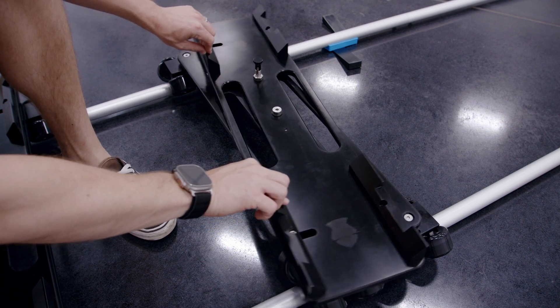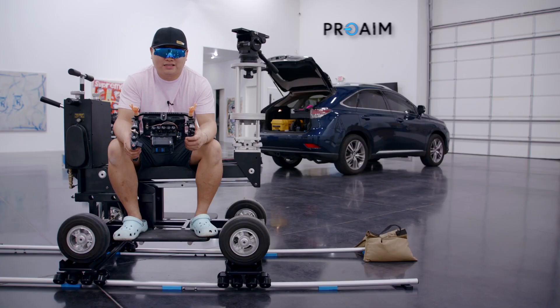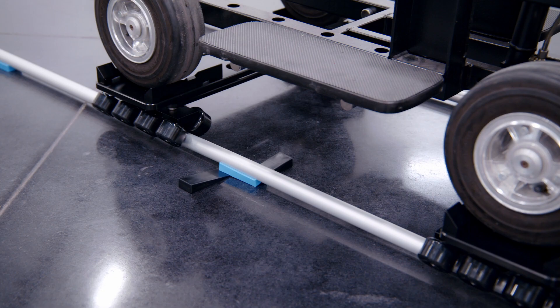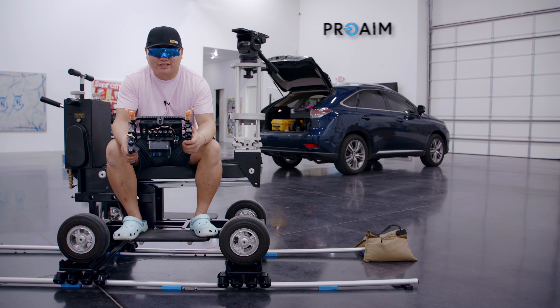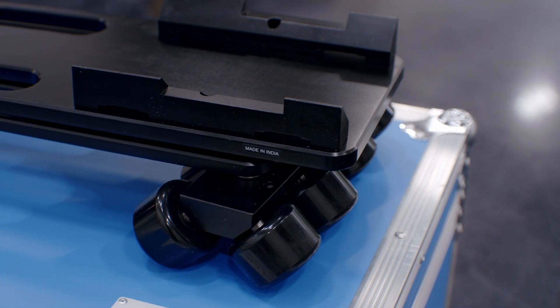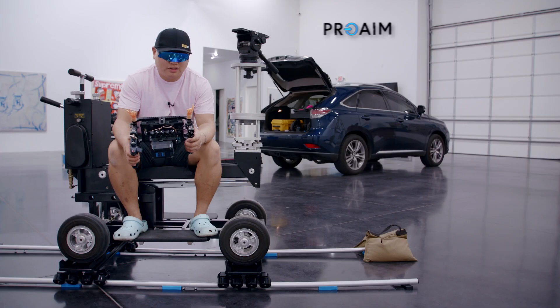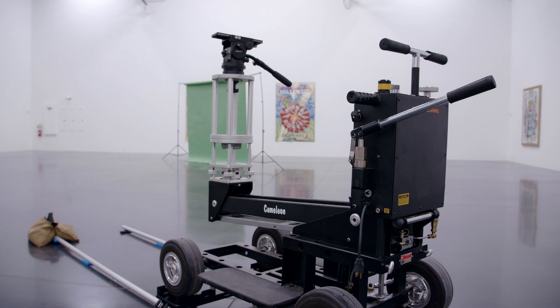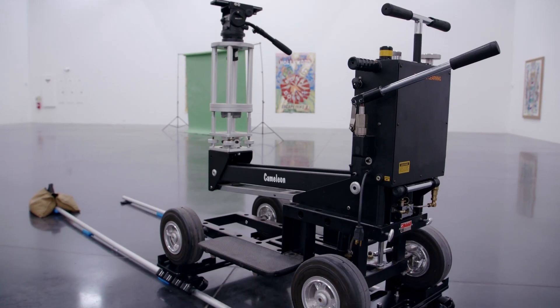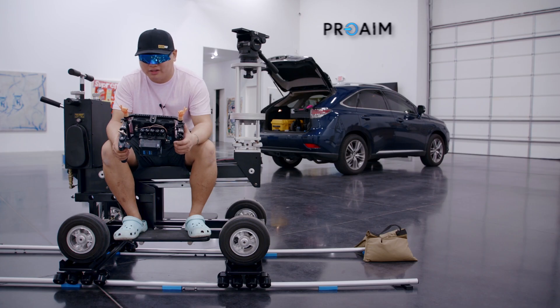A couple of features I like: these skates swivel, so you can have a curved track and it just rolls along smoothly. Another feature is adjustable trays for the wheels, so they can fit dolly wheels of different sizes. These are high-density wheels, which means they can take a really high payload and they roll smooth — no bumps — so you get smooth shots. These skates work with any standard tracks and fit pretty much any standard doorway dolly, fisher dolly, or chapman dolly type of dolly.